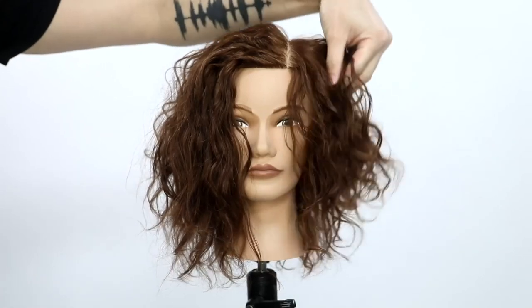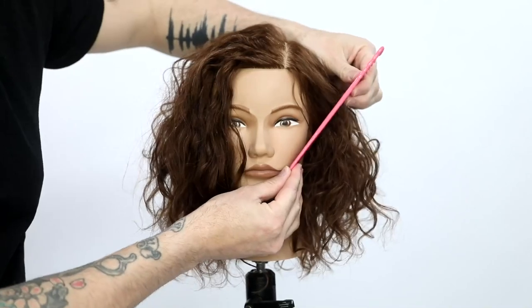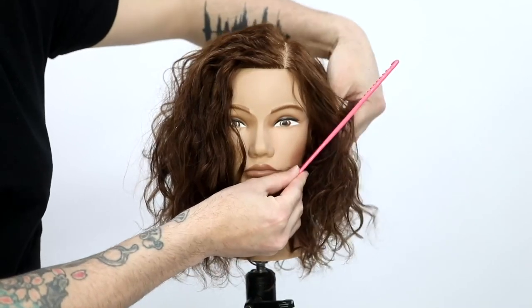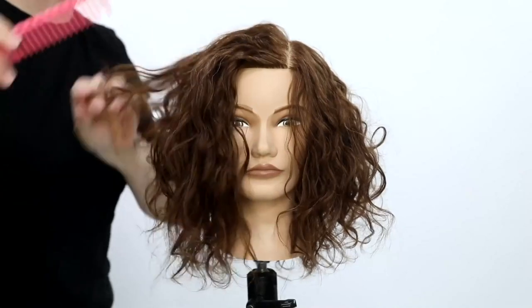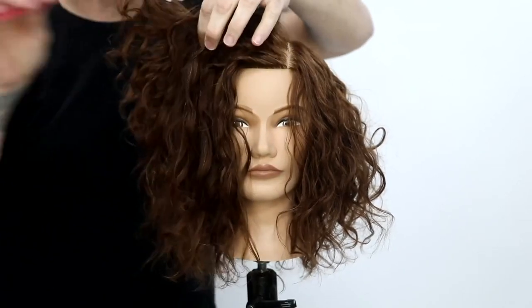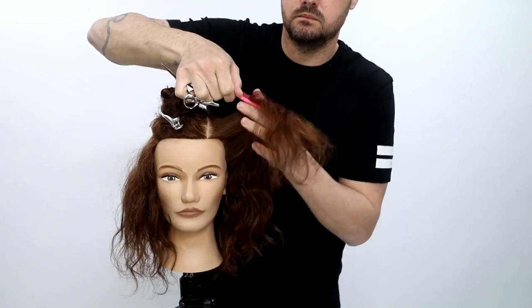What I want to do is build up that shape. You can see how it falls kind of flat, starts to expand out, gets that Christmas tree kind of look to it. So I want to build in a nice buildup of weight and accentuate the cheekbones. That's what I'm going for.